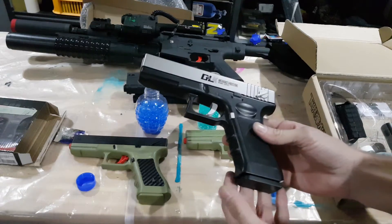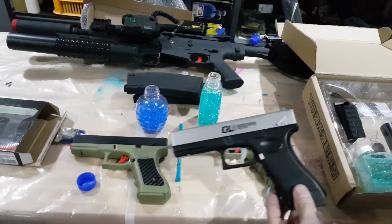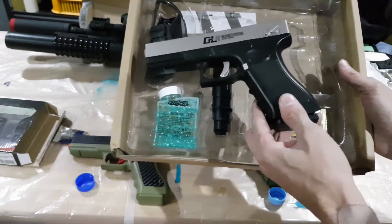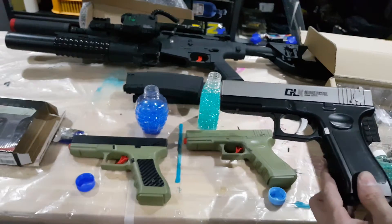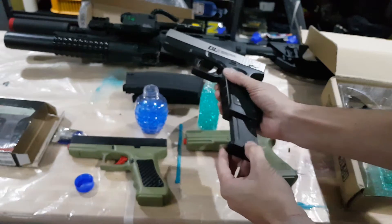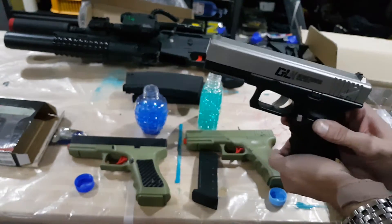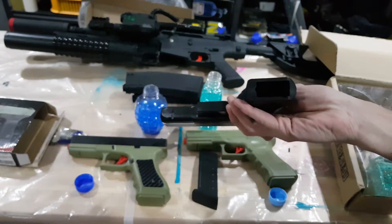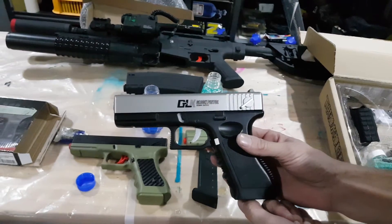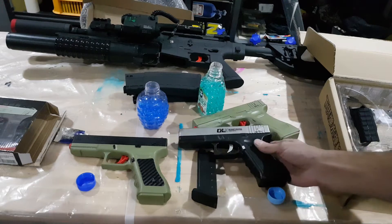This is quite a nice looking gel blaster and it comes with a few accessories — a suppressor and a rail that you can attach, so you can add flashlights, lasers, and other accessories. But all in all, I think this is a disappointment of a gel blaster. The mag feeding mechanism just doesn't work. I really want this to be a nice gel blaster but it just doesn't seem to meet the expectations I had for it.